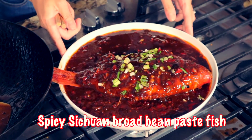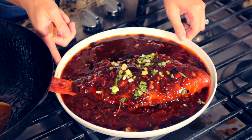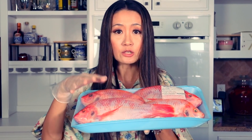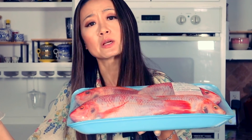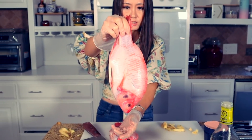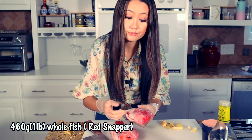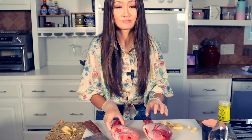Today I'm making spicy Sichuan bean paste fish. You can use tilapia, sea bass, and whole fish. Those are pretty small, so I'm making two. I have a lot of kids — I have to make two, right? Or maybe three. This one is about one pound. You just need one, right? You tell me. If you have more kids than I do, make more.